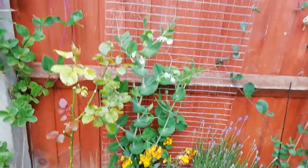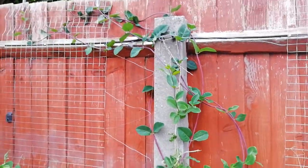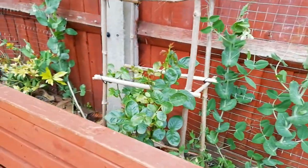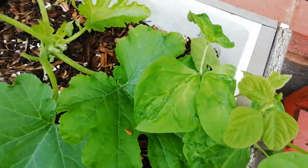Plants, peas, rose — climbing clematis. Marigold, peas, rose, peas, rose, peas, bush — leaf.